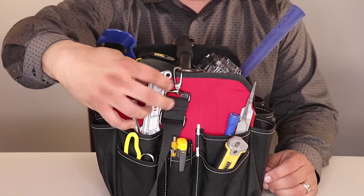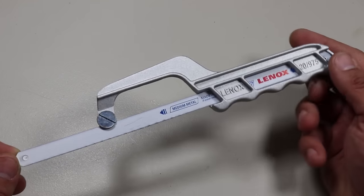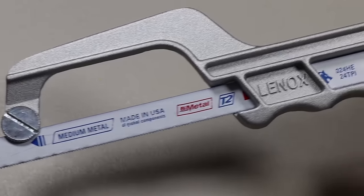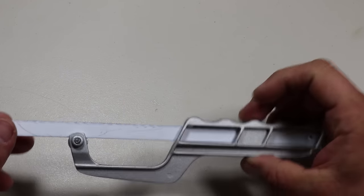Let's move on to the final set of outer pockets. The first item is a mini hacksaw: the Lennox mini hacksaw frame, made in America. The Lennox hacksaw frame with 10-inch blade features a rugged, heavy-duty aluminum handle. It's lightweight, strong, and economical.